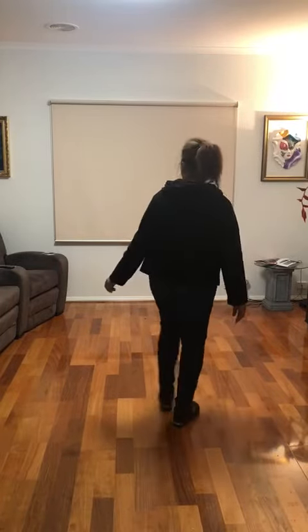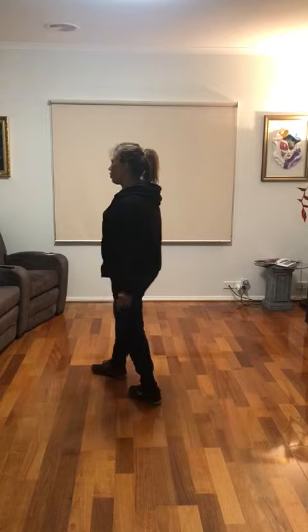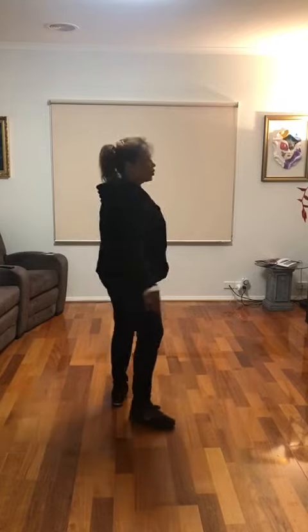Cross, recover, cha cha cha, cross, recover, turn half right, cha cha cha.